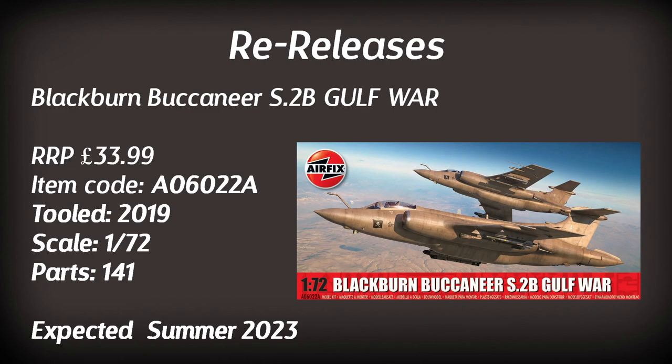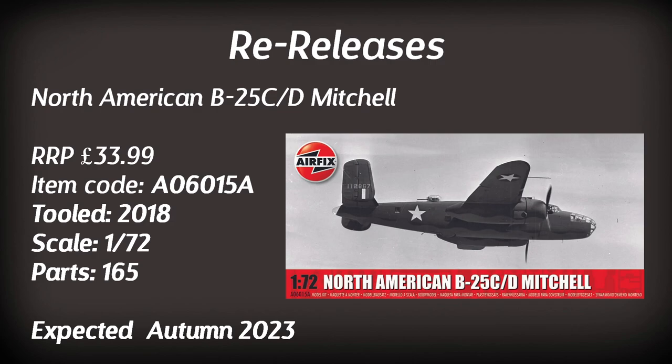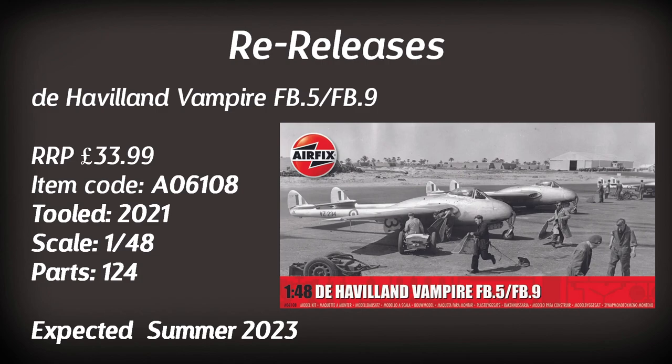The Blackburn Buccaneer in 1:72 scale returns in a Gulf War paint scheme, expected in summer. For bomber fans: the North American B-25C/D Mitchell based on the 2018 tooling, retailing for just under £34 with 165 parts — expected in autumn. The De Havilland Vampire returns in 1:48 scale with 124 parts, retailing for just under £34, due in summer with a couple of interesting paint schemes.